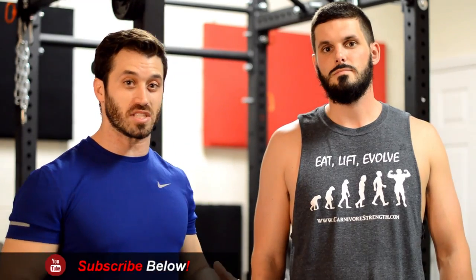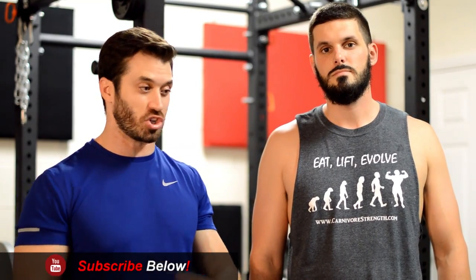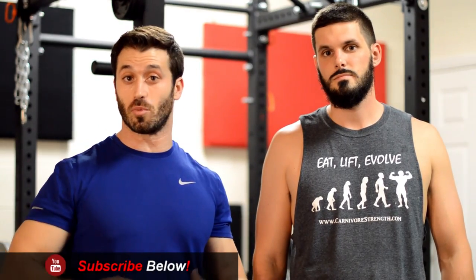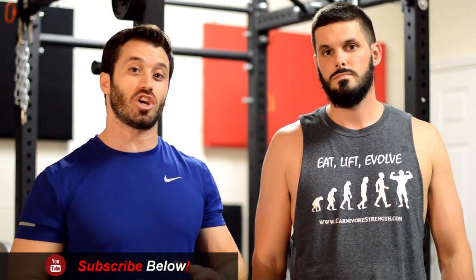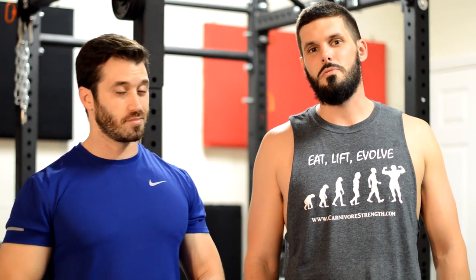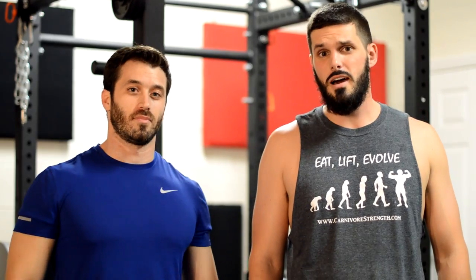For today's video we're going to go over the most common exercises and how to spot correctly to keep you guys safe. We'll start with how to spot someone using dumbbells on either a shoulder press or bench press, then go over spotting someone on squats, and finish up with spotting someone on the barbell bench press.